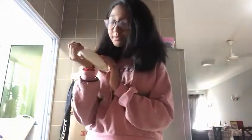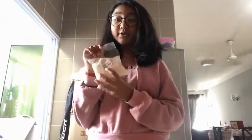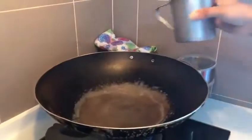So let's get into it! We need four cups of water, four tablespoons of sugar, evaporated milk — not condensed milk — and rose syrup, four tablespoons. We also need sago, 250 grams, and gula melaka, 80 grams. Okay, so you need to pour the water, four cups.